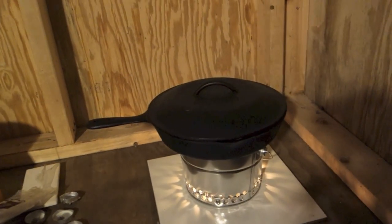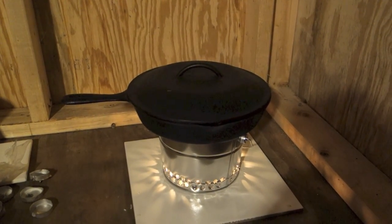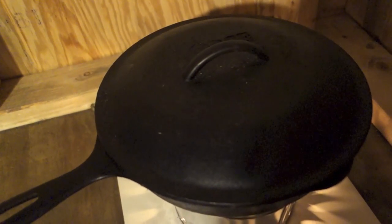One thing I forgot to mention, which is probably self-explanatory, is whenever you're dealing with open flames like this, be very careful and of course do so at your own risk. To give you an idea of how hot this thing is starting to become — the bricks outside had water in them because they were exposed to rain. So when you take the top off, you can see they're steaming. Actually crackling — holy crap.